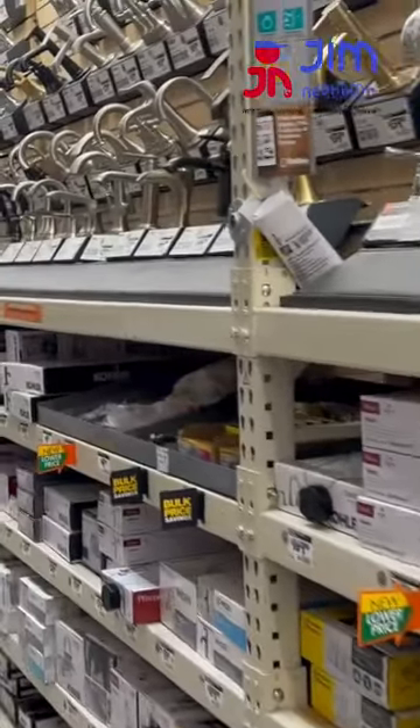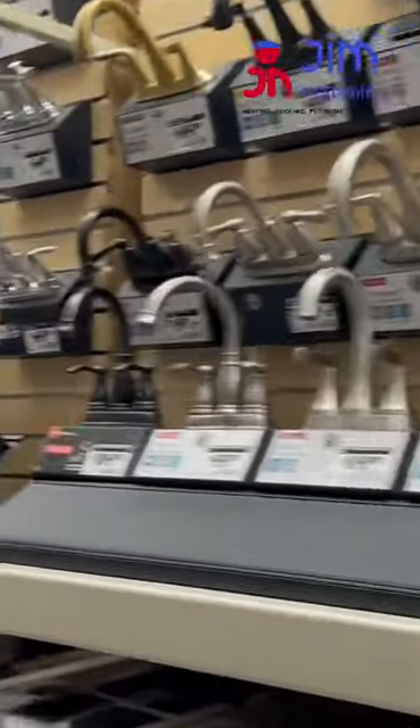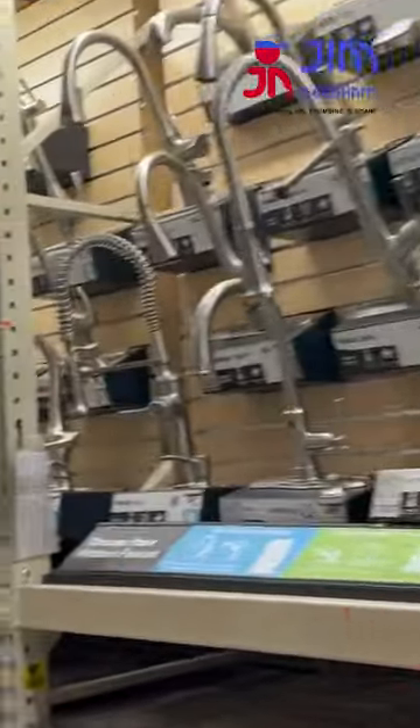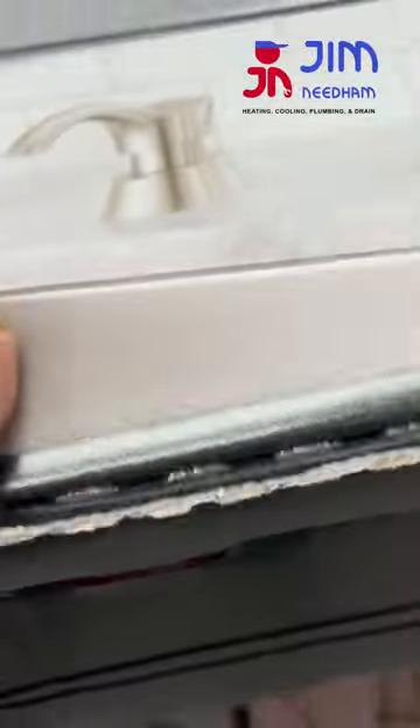Hi everyone, this is Jim with Jim Needham Heating, Cooling, Plumbing and Drain. I'm in one of the box stores today and if you're a do-it-yourselfer and you decide to come into one of these stores and get a faucet, you're gonna find out they have a ton of different styles. There's one style in particular I want to point out today, and it's this one right here — the Delta. They're real nice faucets. This is a single-handle pull-down, what they call a pull-down.